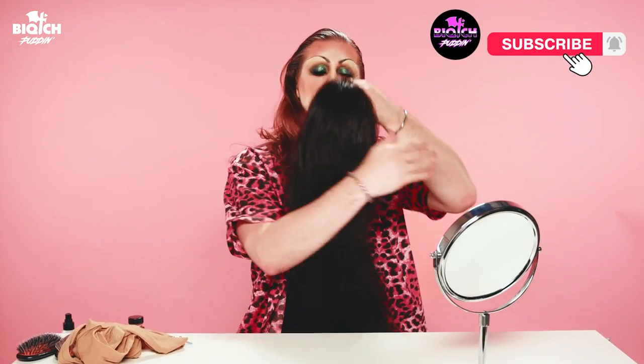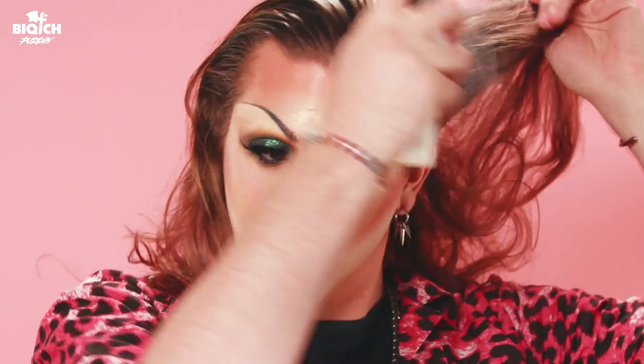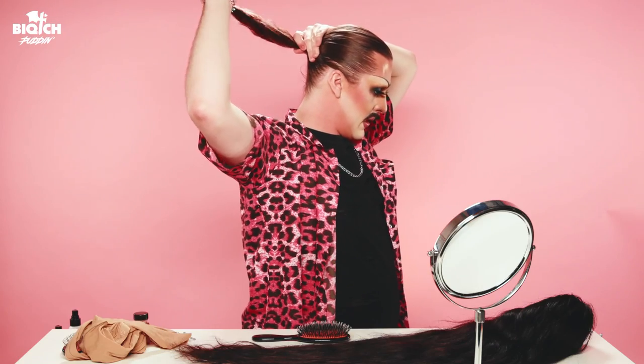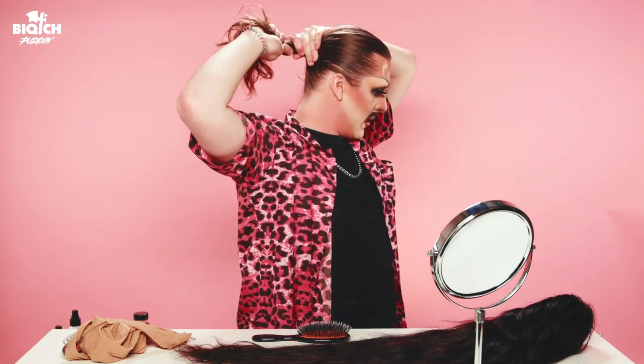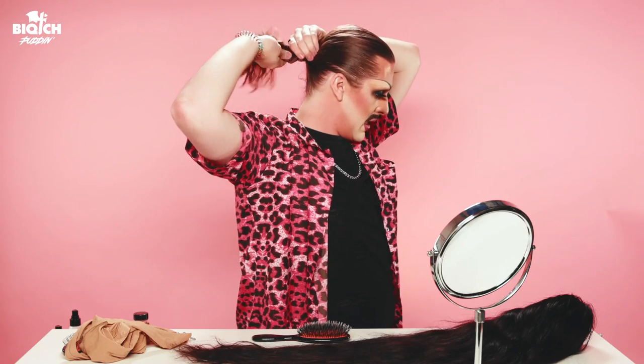Before we apply the wig, we need to put our hair up. We're gonna let her sit down. I'm just gonna take some water and slick it up. I like to hold the top part with one hand, scoop up the back. Now I'm gonna wet the back of my hair, take the ponytail out, and as I take it out I'm gonna spin it — making like a unicorn horn in the back of your head.